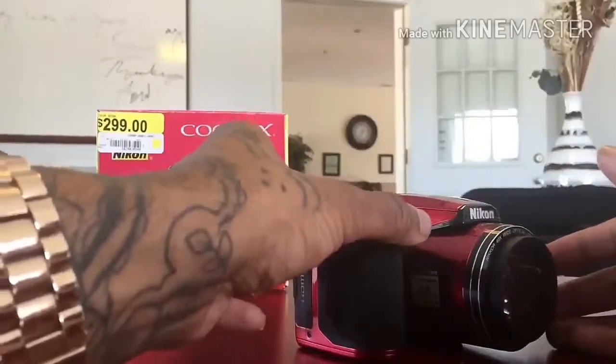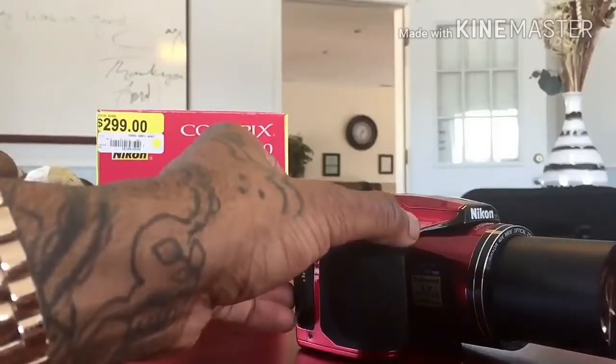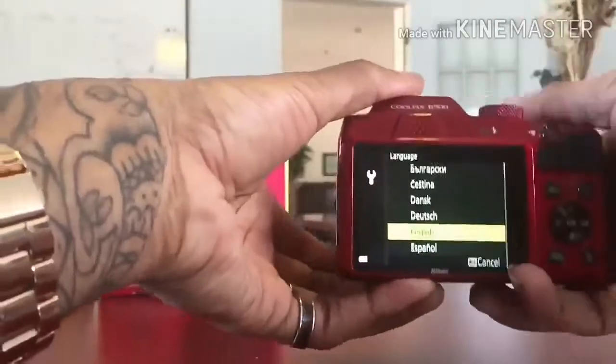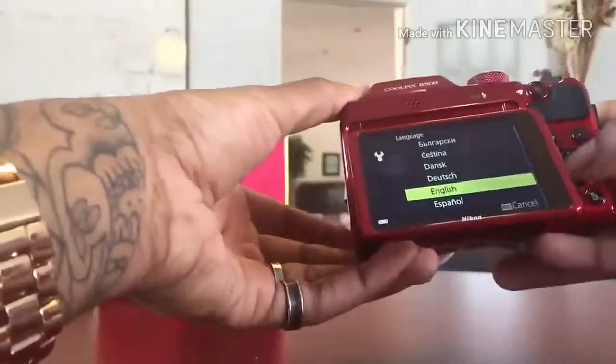To make it easier for users to capture images and video from difficult angles, the Nikon Coolpix B500 has a tilting 921K TFT LCD display. Its display provides 98% frame coverage when shooting and 100% image area during playback.